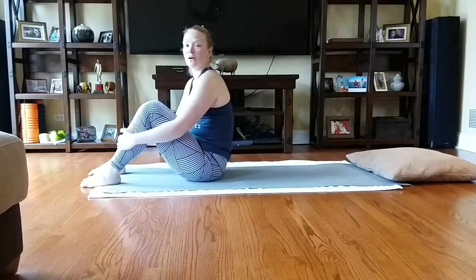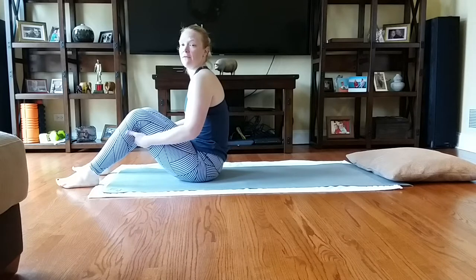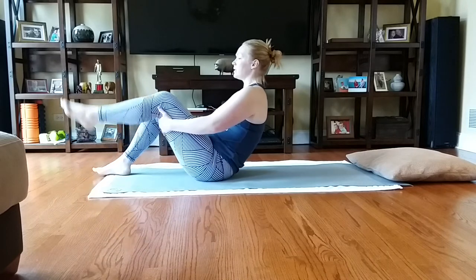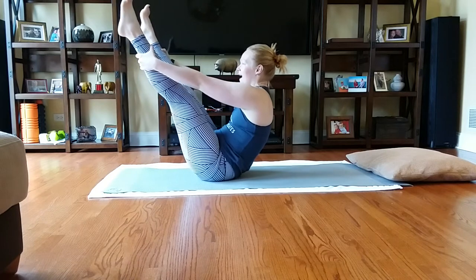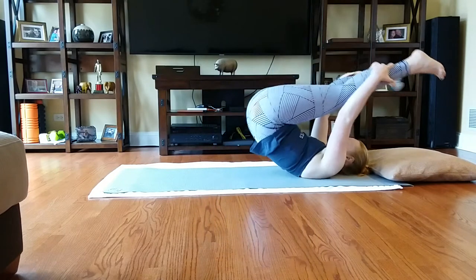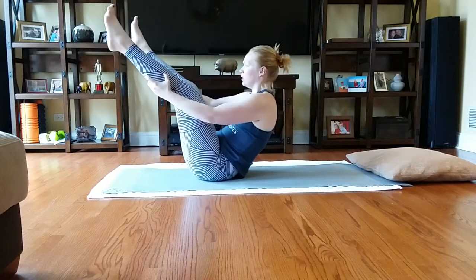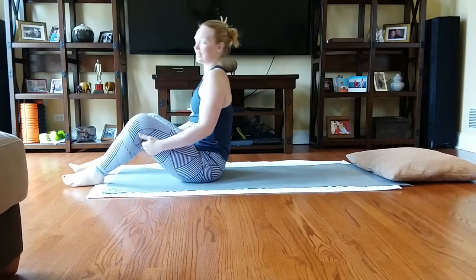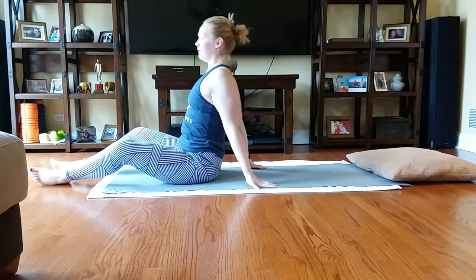We go into open leg rocker. Hands can come behind the thighs, but never behind the knees — I prefer the calves. I'm going to roll onto my sacrum here, extend one leg out, grab onto that calf, then grab onto the other calf. Squeeze, pull the belly in, and we roll back to the shoulder blades, then roll it back up. One, two, three. Bring it back. Now you can bring your feet down for just a second. Take that stretch with your hands behind you, press your chest away — feels good.